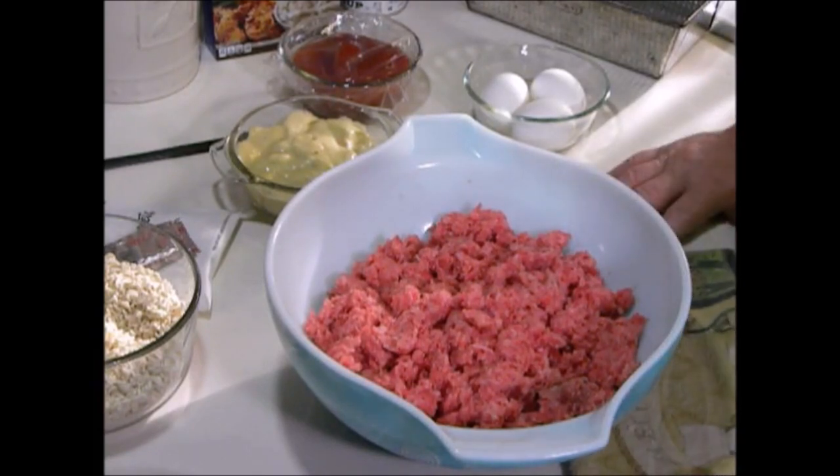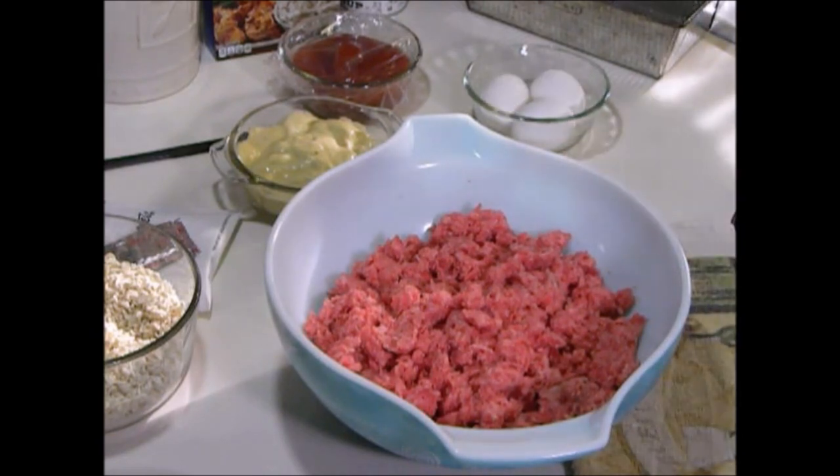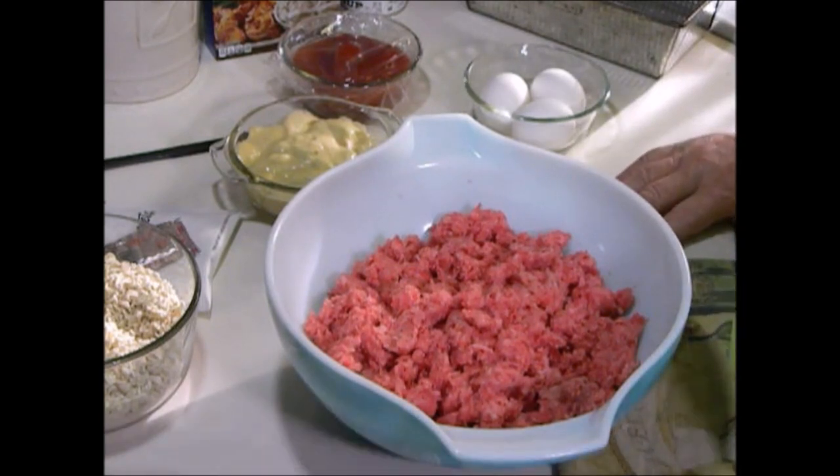Hi guys, I'm going to show you how to make a very simple, very fast, very basic meatloaf. First thing you want to do is preheat your oven to 400 degrees. I usually set my timer for an hour and 15 minutes and I'll explain to you why.